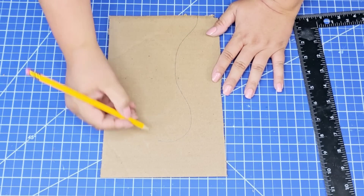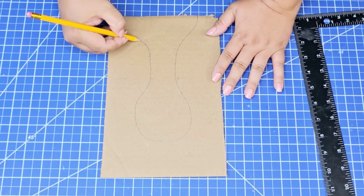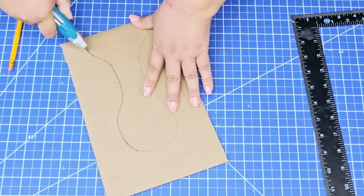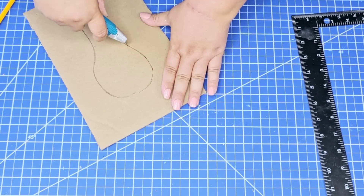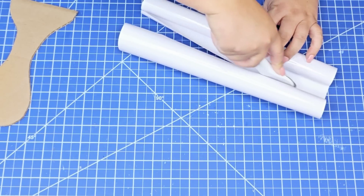On another piece of cardboard, I am going to mark about eight inches high and then create what will be the neck and the head of the turkey. I just kind of eyed it out and freehanded it, and then I'm going to cut it again with my blade knife. Now we're going to start covering everything up with some vinyl.